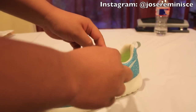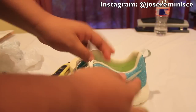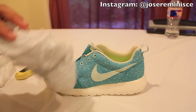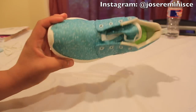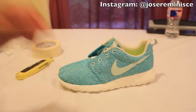The first thing you're going to do is go ahead and remove the laces. I feel like it's easier to work with the shoe if you remove the laces. Then you're going to get your plastic bags and stuff the toe box. Make sure it's stuffed well so that the shoe doesn't lose shape while you're working on it.